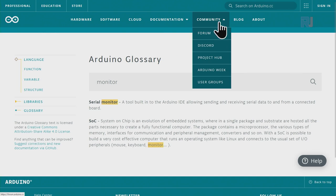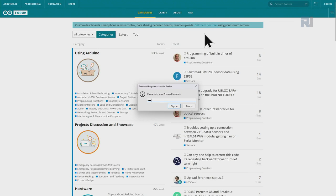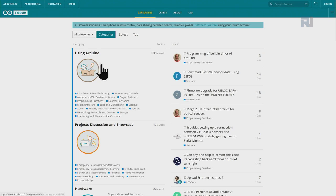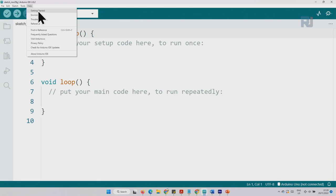There's also a Community and Forum section. Going to the forum, you can log in with an account or create a new one. Once you have an account you can post questions and people will answer them. You can also click Help > Getting Started, or go directly to the Reference page by clicking on Reference.